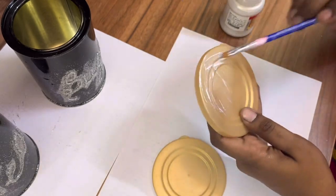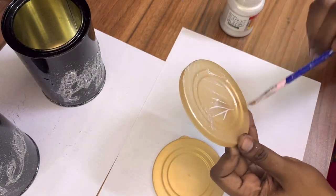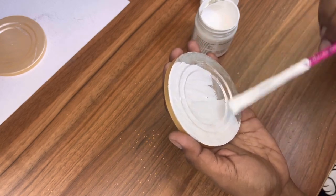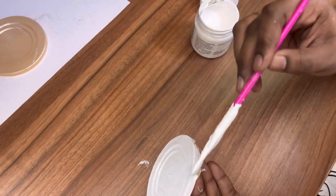Now let's paint the lids with silver metallic paint to match the design on the cans. I first used metallic paint on the lid but it didn't give a pigmented look, so I corrected it by applying acrylic gesso on top of the lid first and then applied the metallic paint — then it looked good.